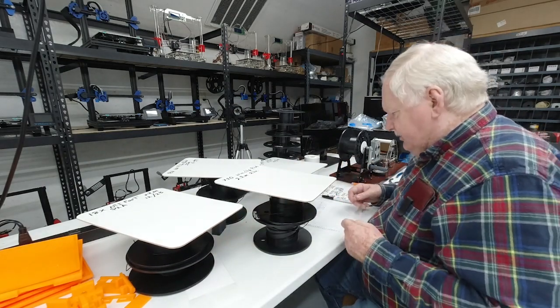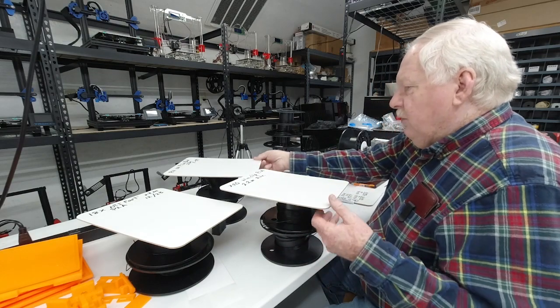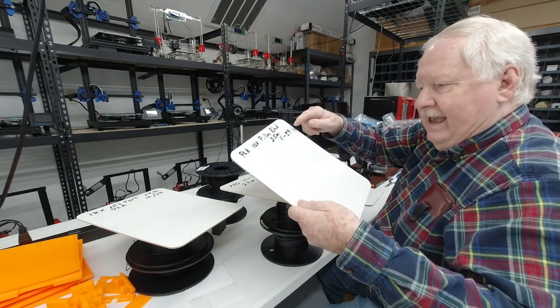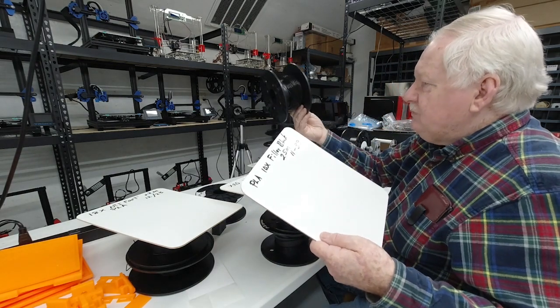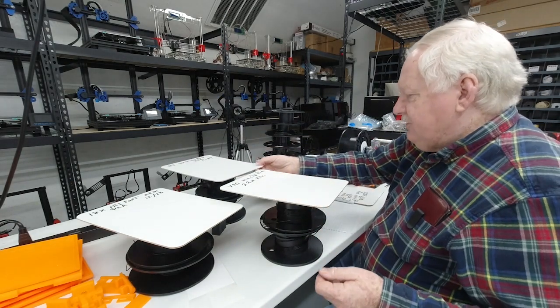The next job is this one back here, which is 10 pieces of filler blanks for the helping hand, requiring 25 meters. It runs 11 hours 39 minutes and I spooled off two lengths of 25 meters for that job.